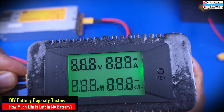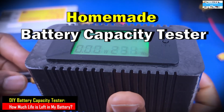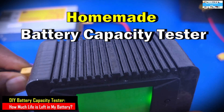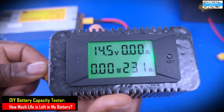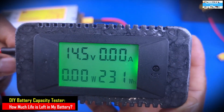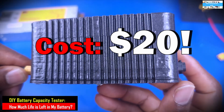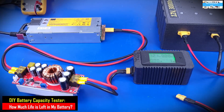Hello everyone, welcome to the Innovation Lab. In this video, I'm going to show you how to make a cheap and simple but also very effective DIY digital battery capacity tester using this $20 DC digital meter that you can easily get online.